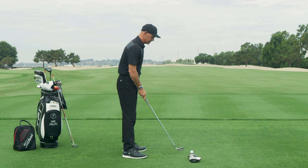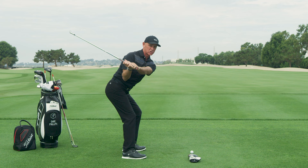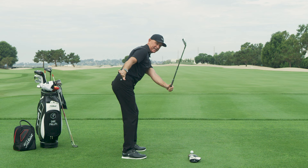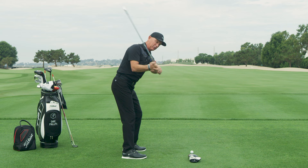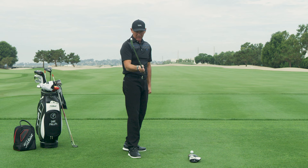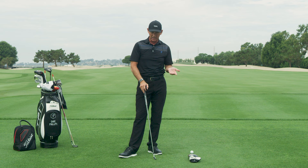But when you have over the top, here's what happens. You go to the top of your backswing, but instead of separating your lower body — which shallows the club — you turn your upper body and your lower body together. When you do that, you can see the shaft move out over the plane. As a result, we are now over the top, or what some people call steep. The club is now attacking the golf ball from outside to inside. Depending on the club face, the ball could start left and keep going left, or start left and curve dramatically to the right. This tends to get worse as the club gets longer.